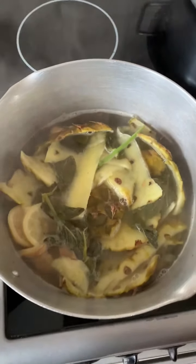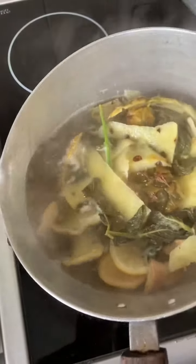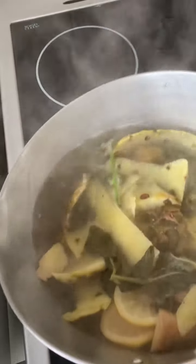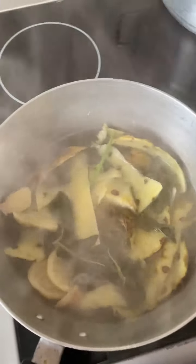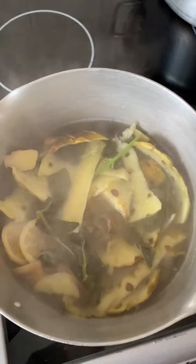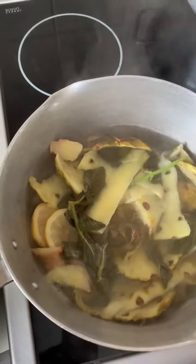Our pineapple peel, ginger, mint, and lemon tea is looking good — it's got a little bit more to go and then it's done. You can drink it hot or cold.